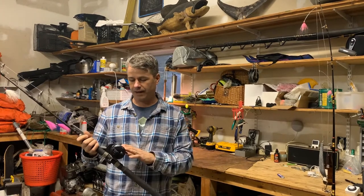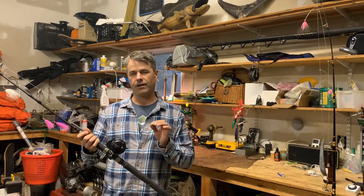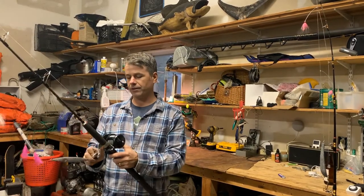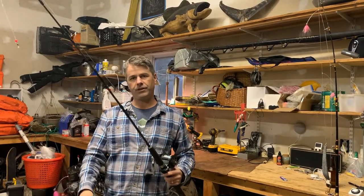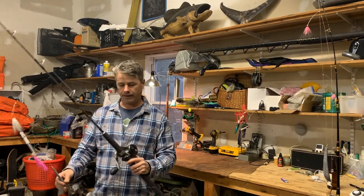I have it set up with 65 pound braid, which can hold up to 330 yards of braid. I usually keep it around 20 pounds of drag when I'm using it. Right now I've been using it a lot for bottom fishing as I'm out tuna fishing, and I really enjoy the reel in a lot of ways.